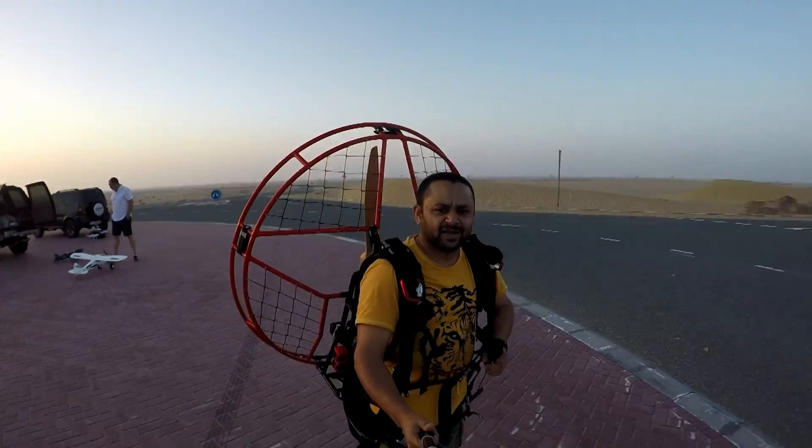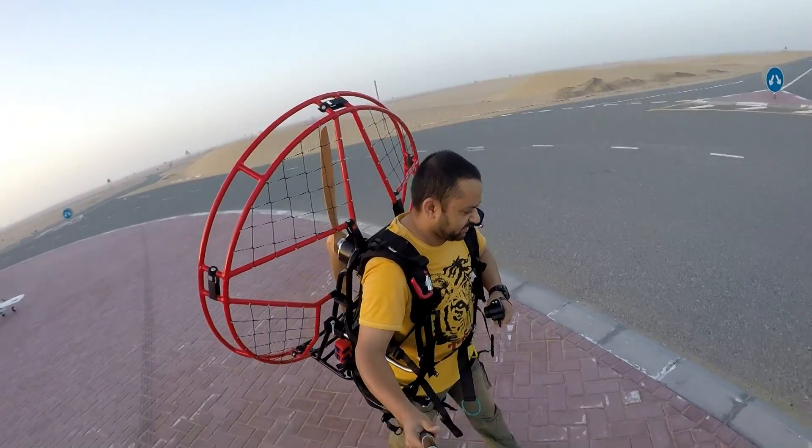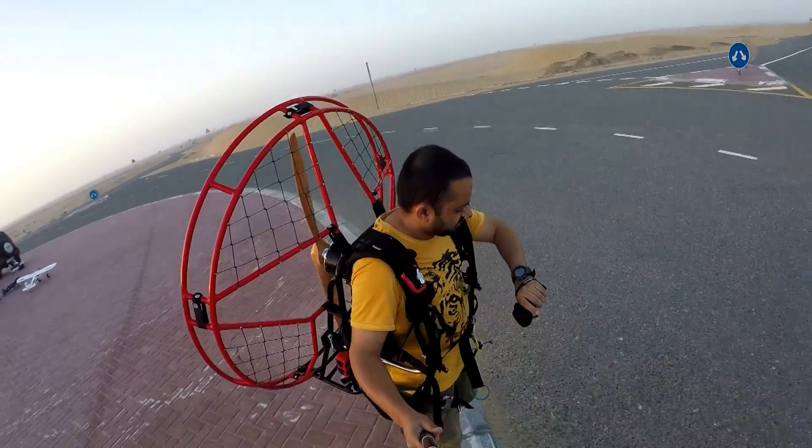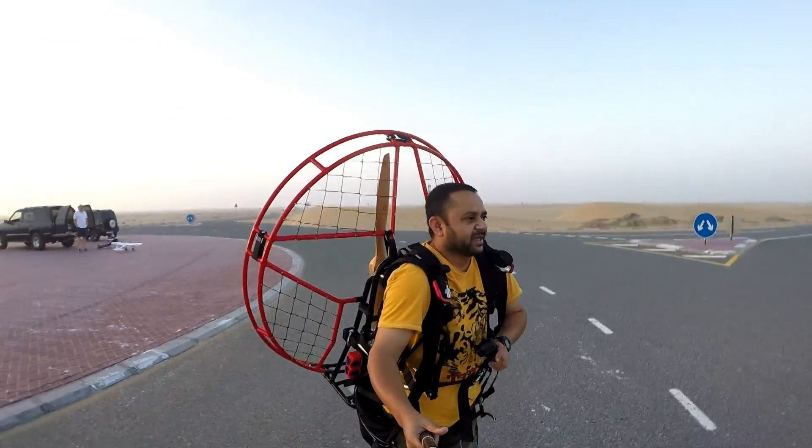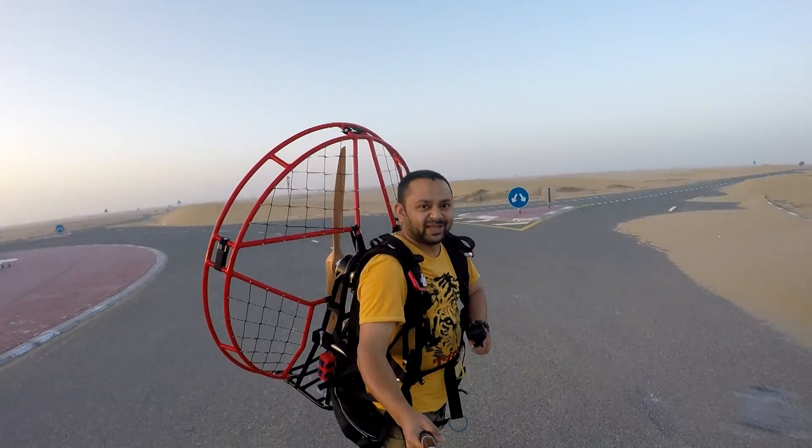All right, I'm wearing it. I'm not going to test how long the batteries last — it's 5:51. I have to test everything. Let's blow some sand!